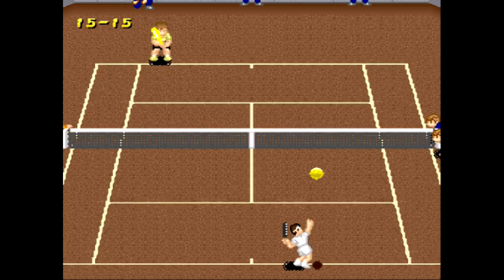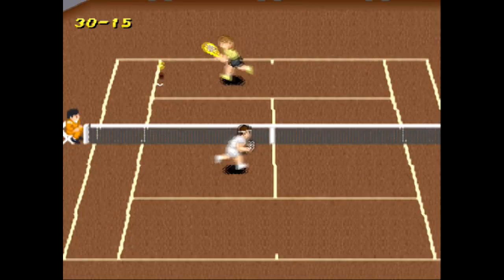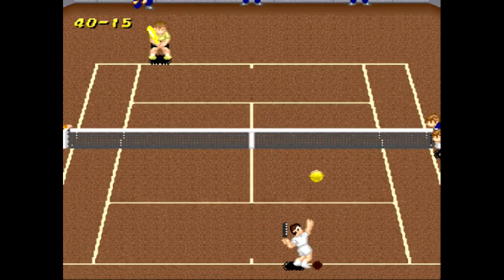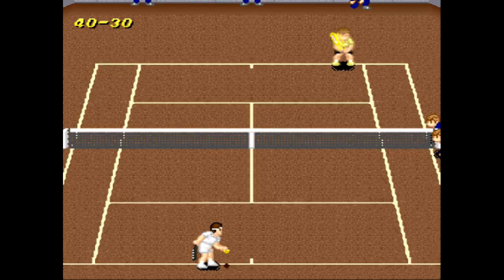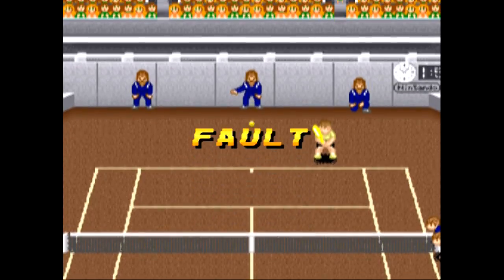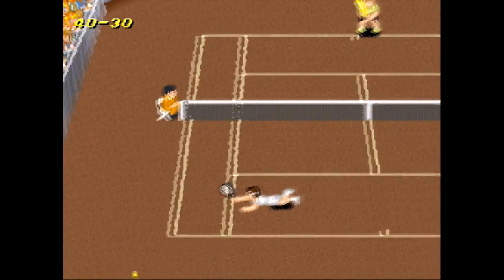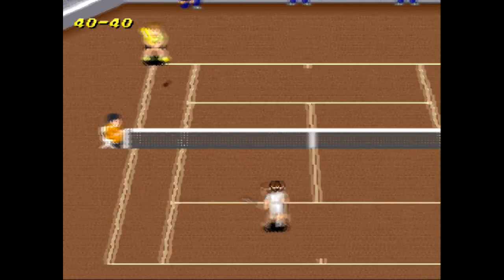You serve from both sides of the court — from the bottom and from the top — and you also return from the bottom and the top. It's much easier for me on the bottom to serve and return. This game has one hundred percent feel to it. There's that split second between when you press the B button and when you press the directional pad — if you just hit B and don't press the directional pad, the ball will just go straight to the middle of your opponent's side. So you always want to hit a direction.